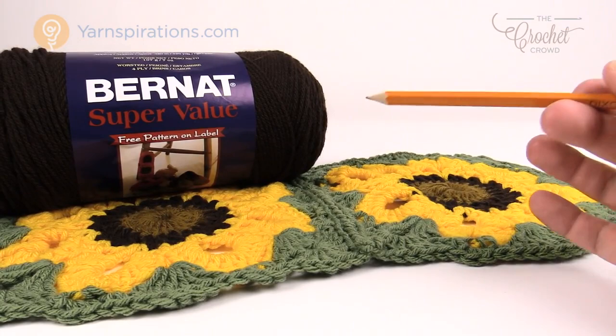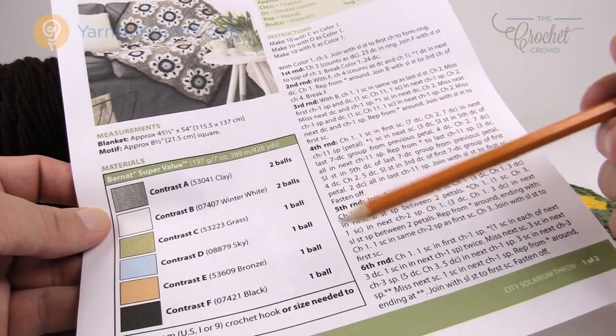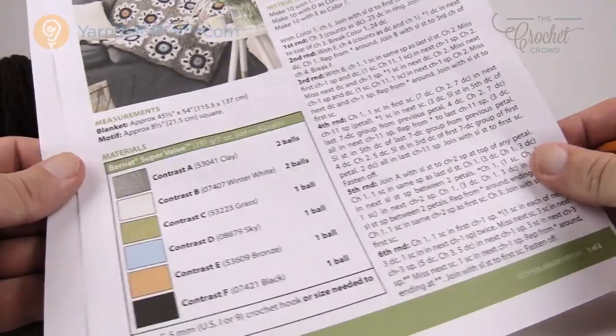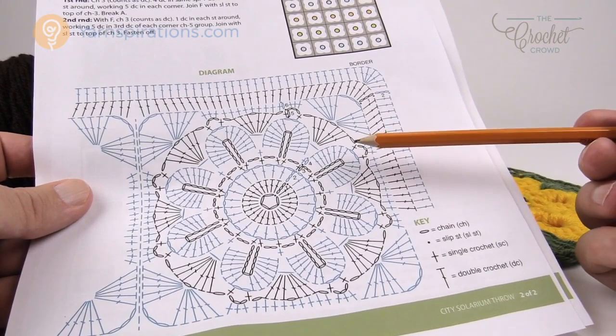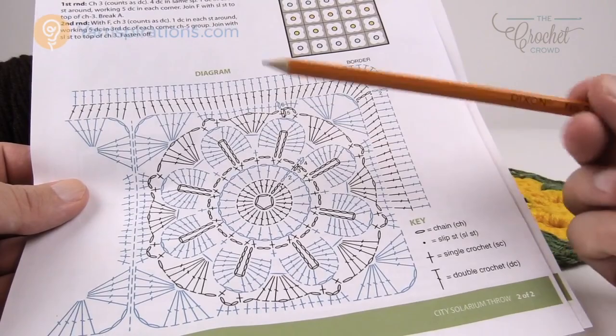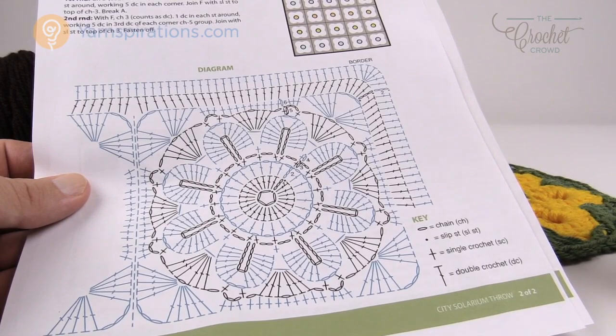Today's pattern features Bernat Super Value yarn - one of my favorites because it's very value-oriented and affordable. We're going to be using a size I, 5.5mm crochet hook. There's a crochet diagram included, so if you don't want to read the written instructions you can use that. There's also an assembly diagram. Today I'll show you how to do one block, how to attach blocks with an invisible seam, and then we'll do the border.